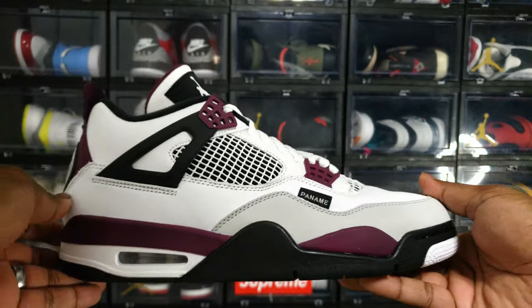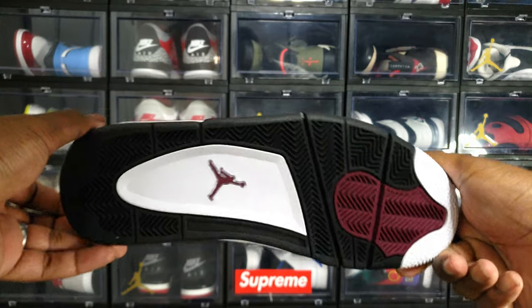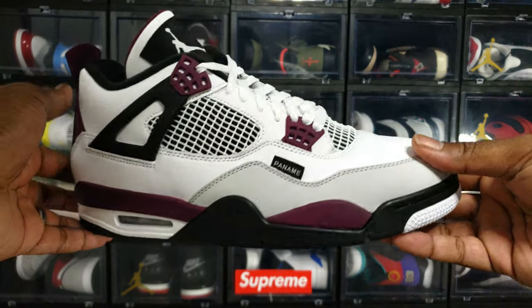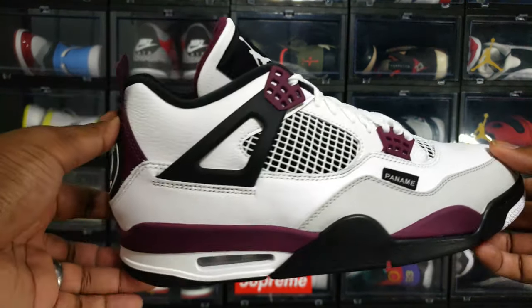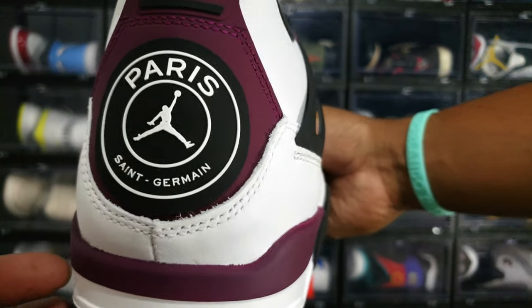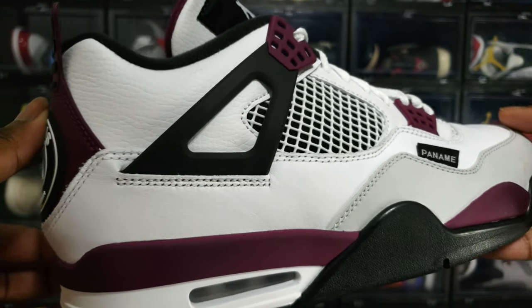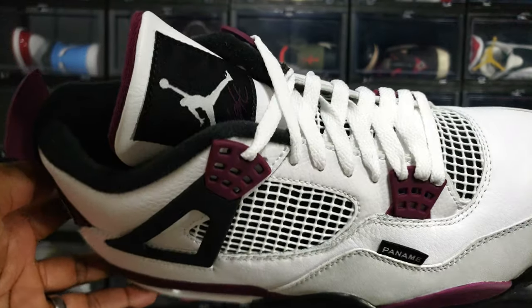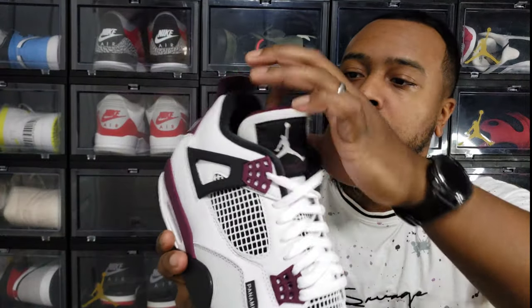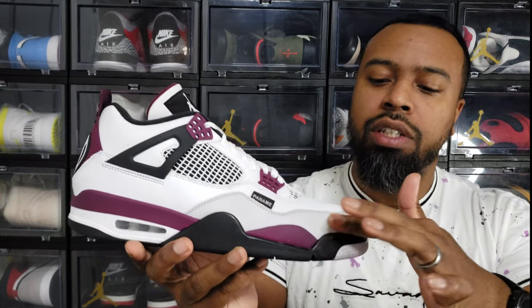Back into it — Jordan 4 PSG, bordeaux colorway, white and gray, black everywhere. I initially slept on this shoe because I didn't quite understand the popularity — all we saw at the time was a colorway with no real indication of what the materials were going to look like. Right now I can tell you it's got a pretty soft toe box, and the leather seems to be pretty supple throughout.